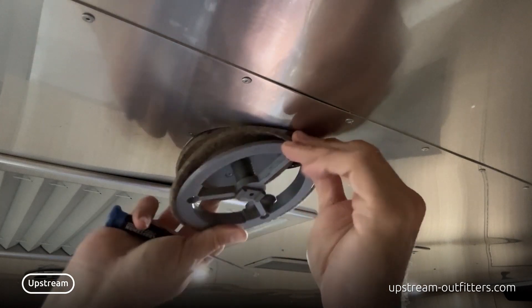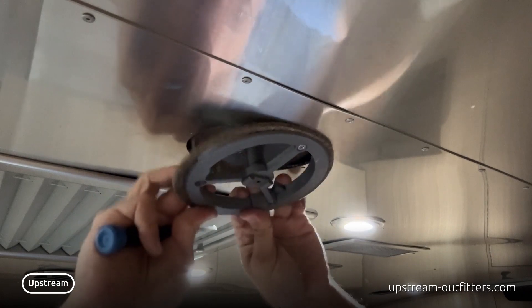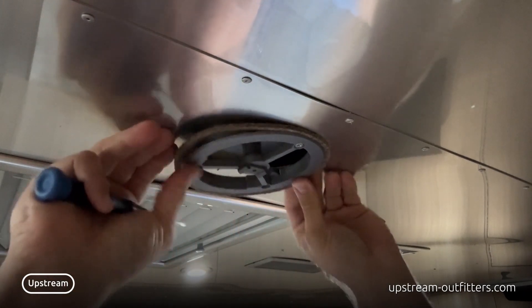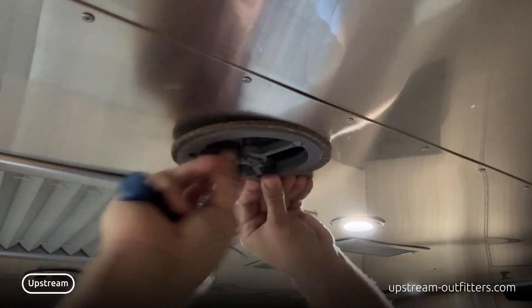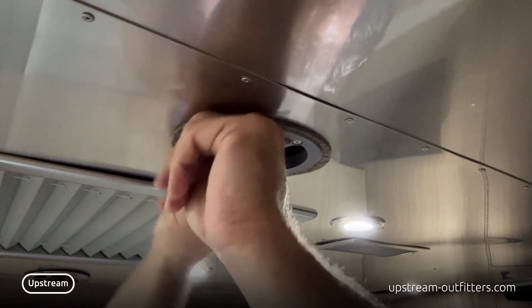This goes in first with the gasket on the bottom. Push it up in there — I've got a little piece of a rivet that's kind of in the way. Make sure that the wings are folded in, then push it up the rest of the way and push the wings out.